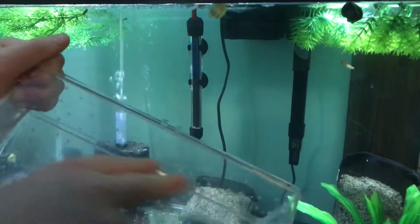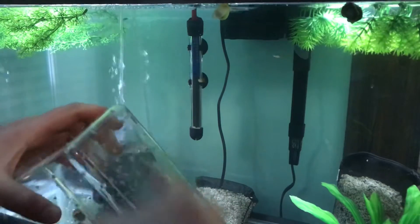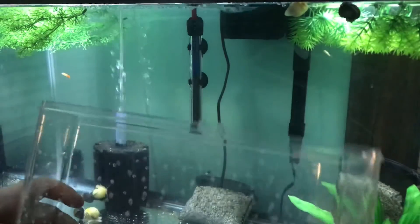You don't want to use sandpaper or anything like that because you'll end up scratching the tank. Just rinse it off really well to get the plastic off of it and then just place it in the tank.